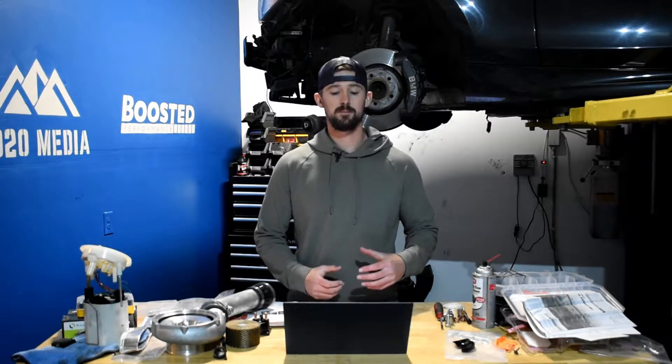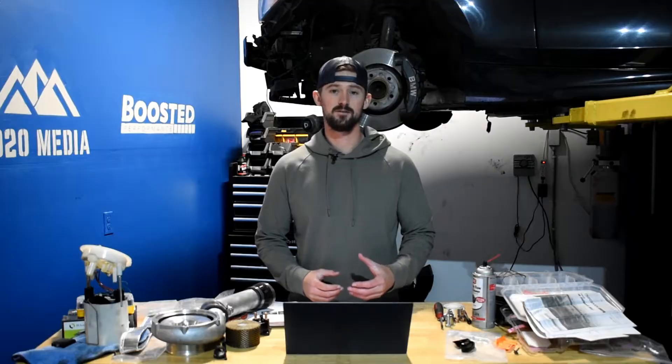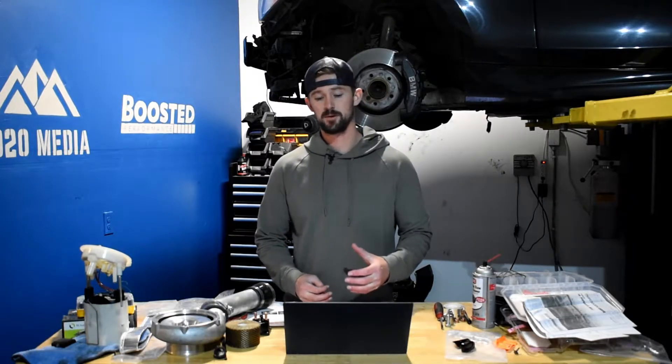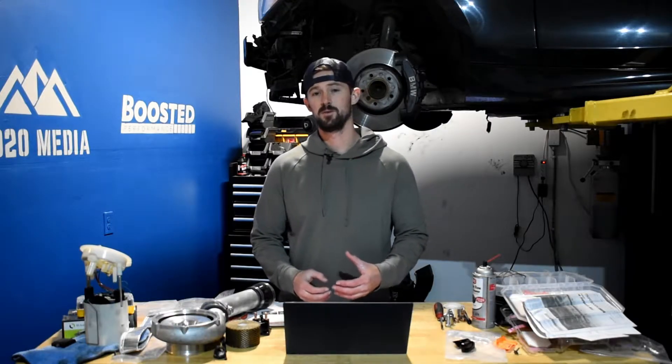The Duramax L5P produces 445 horsepower and 910 feet pounds of torque. On a dyno, a stock L5P will produce about 400 wheel horsepower and 850 wheel torque.